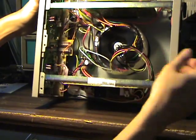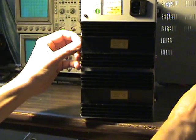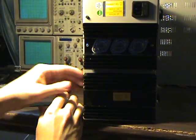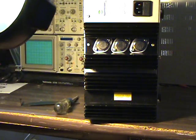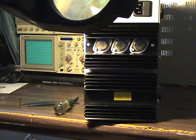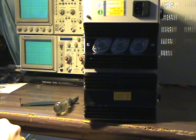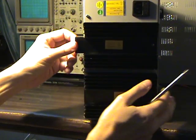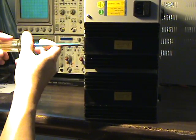There are the dual channels - big transformer, big linear regulators. Let's see what's under these covers. Pretty old school stuff, but it still works. 2N3055 - three of those, and I imagine there's three more just like it on the other side. Those are the big linear output transistors acting as voltage regulators for the variable supplies.